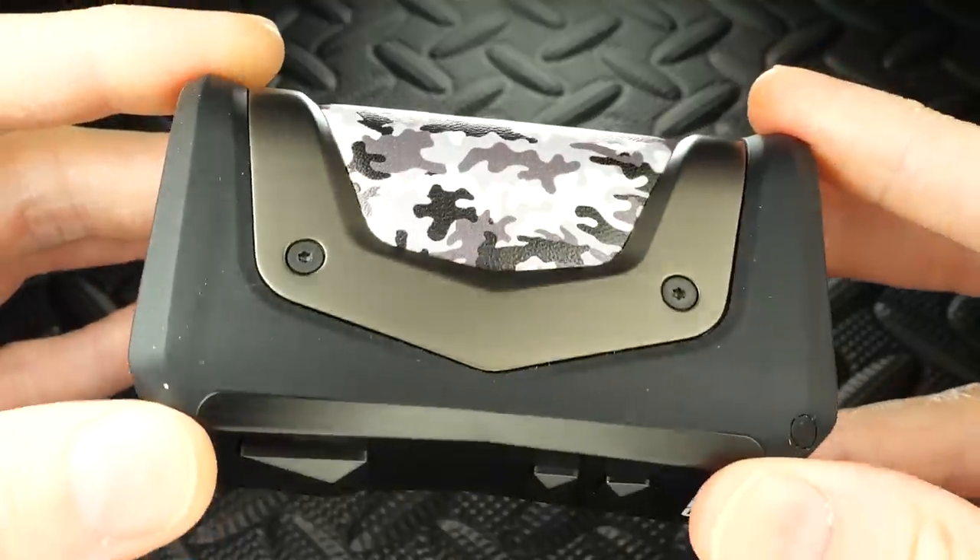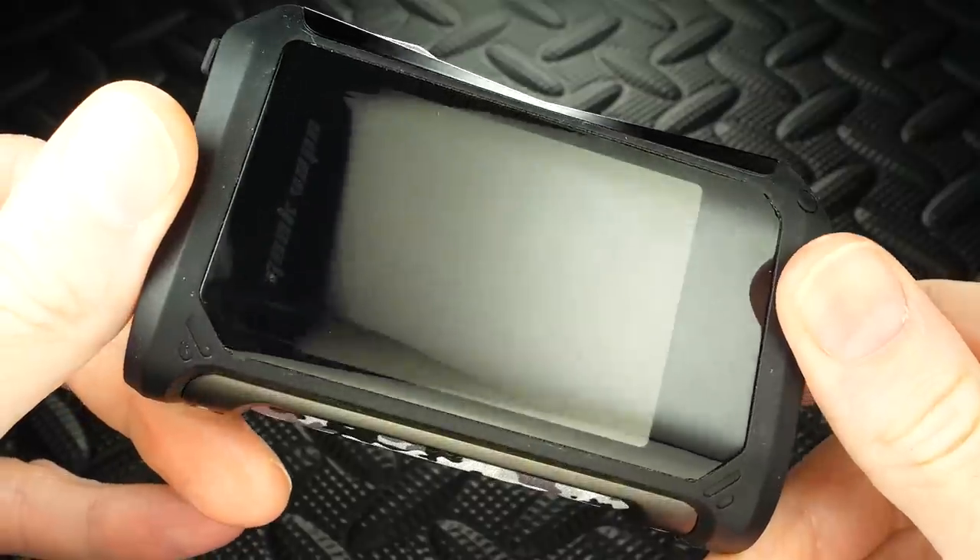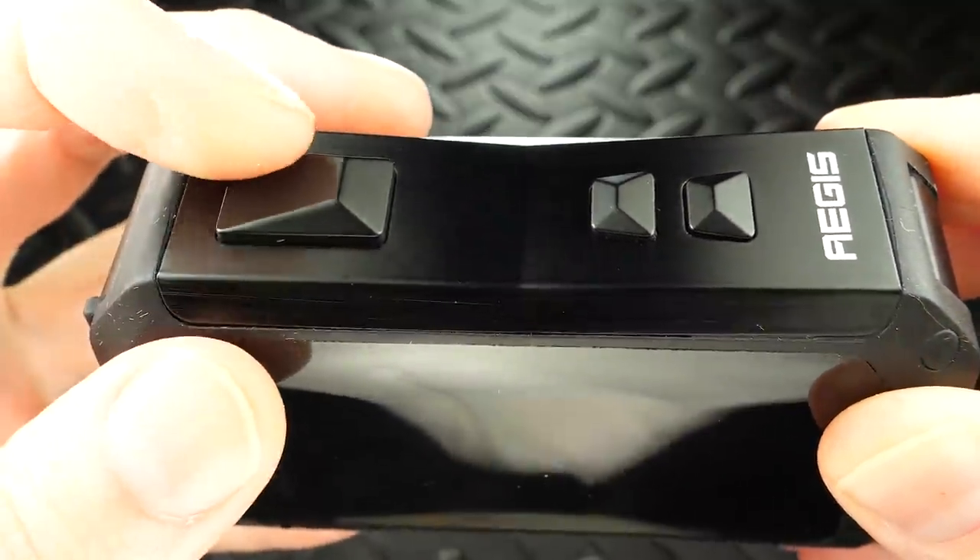Other than that big screen, the Aegis X versus the old Aegis Legend — they feel the same, they look pretty much the same, same weight. But that mini screen is what makes it. This thing has got everything wrapped into one except squonking. It's got a beautiful big bright mini screen, and it's got that little half-pad on the back — see this beautiful half-pad. It doesn't go all the way around like the Aegis Legend, but it can't because of that big screen on the side.